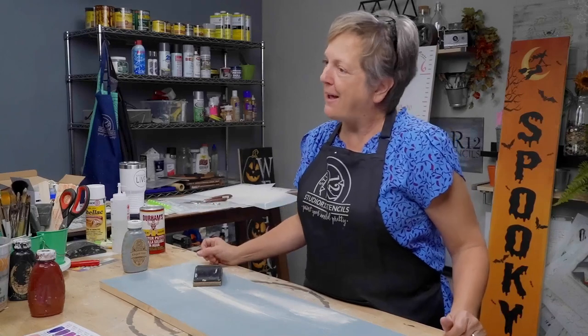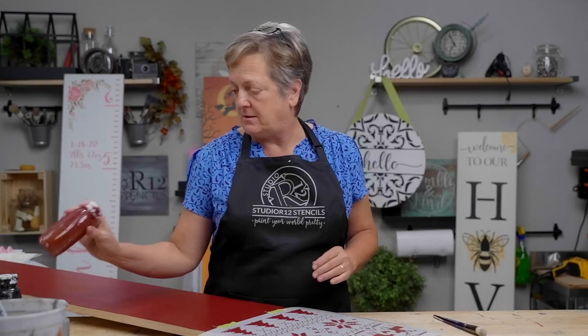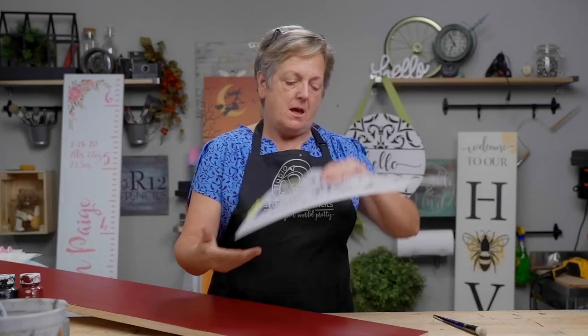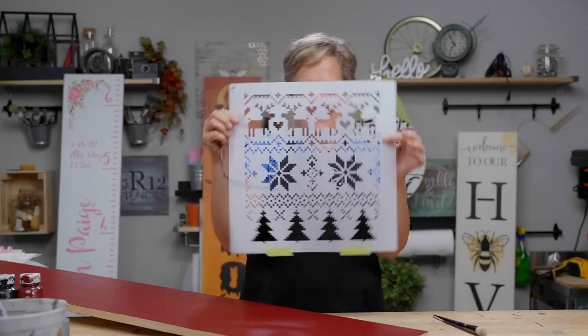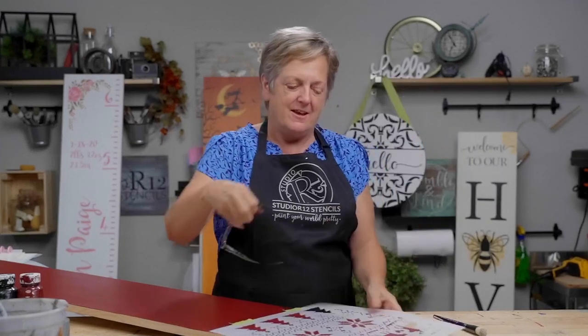We have three coats of paint over our number 18 color and it's nice and dry — it feels nice and smooth too. If it doesn't feel smooth, go ahead and give it a little sand. Now we're going to take our ugly sweater stencil. Do you not love this? It is such a great stencil.